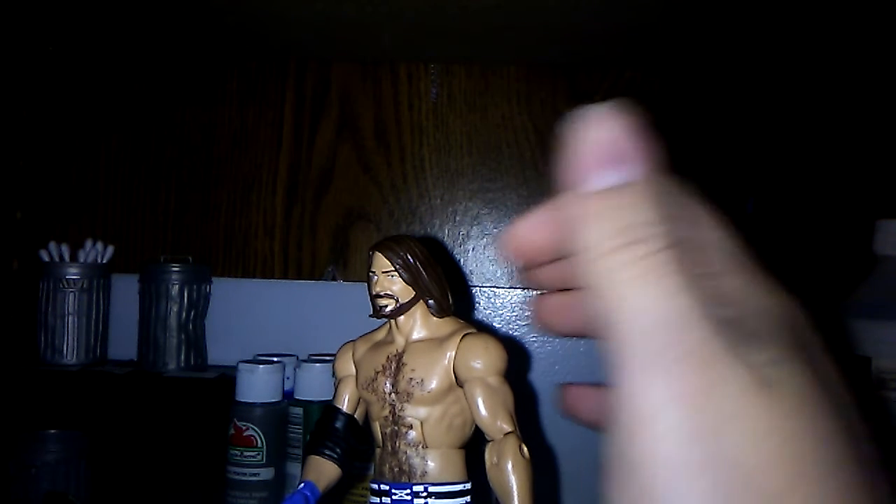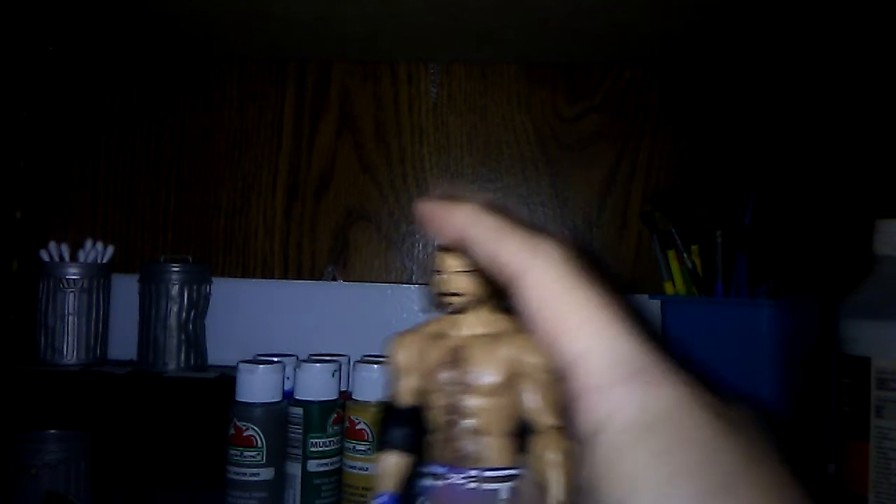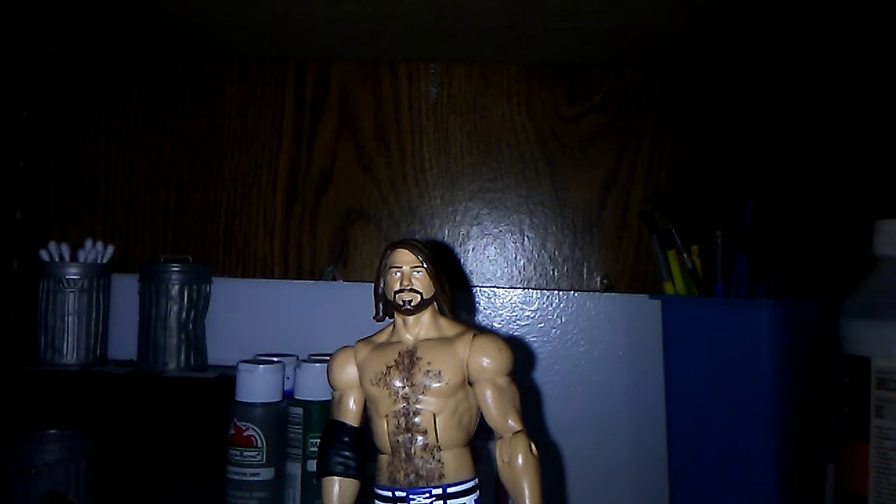I might have pointed this out, but this just looks like a normal AJ Styles head scan with some sort of Macho Man hair piece. Like, you can't doubt me here — this hair piece is like a Macho Man, and then they just gave us a new AJ Styles face scan. I'm actually not sure, but I praise his head scan.